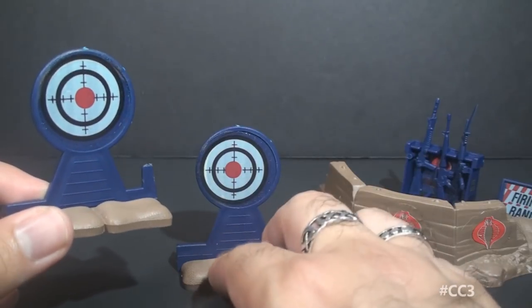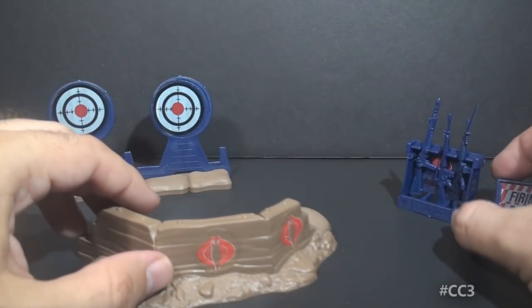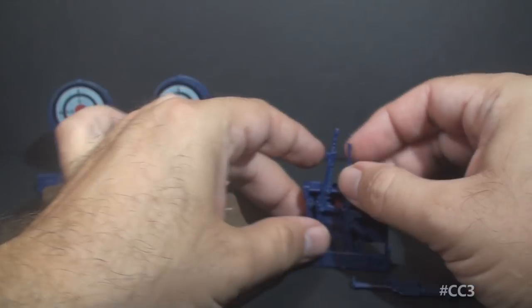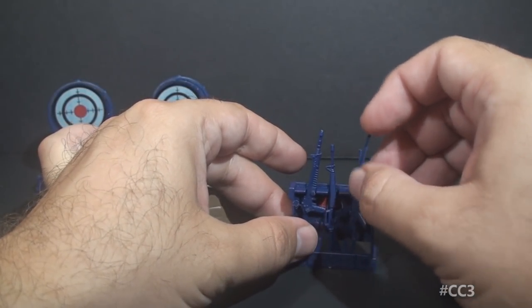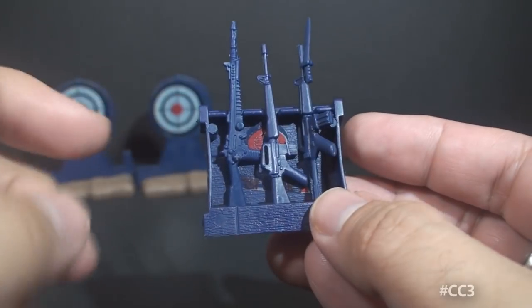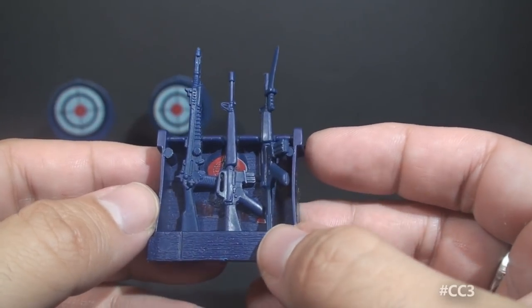It wouldn't be a rifle range without rifle targets, so it gives you two of those. And of course it wouldn't be a rifle range without rifles, so we have three of those. They're very difficult to keep standing up in the stand — I've had a heck of a time recording this video and keeping those rifles upright. We have a dark blue rifle rack with a wood texture pattern and a Cobra emblem sticker on it, and three dark blue rifles.